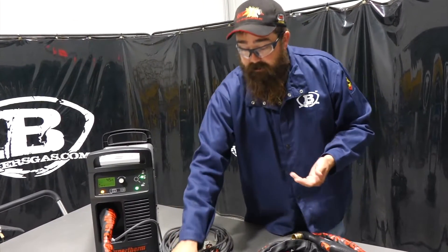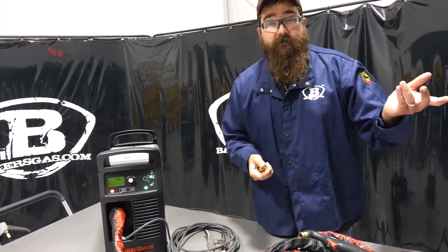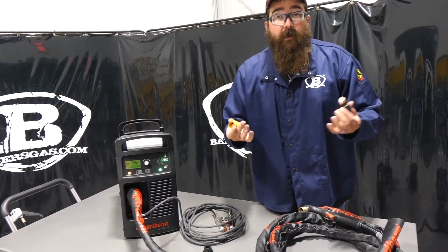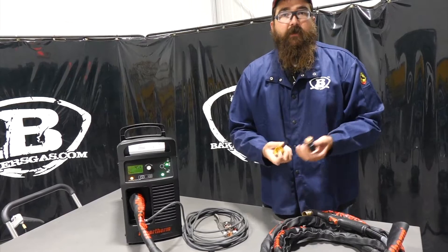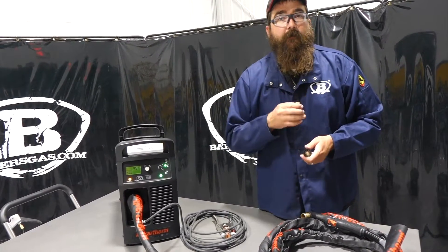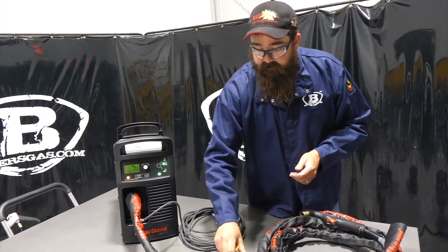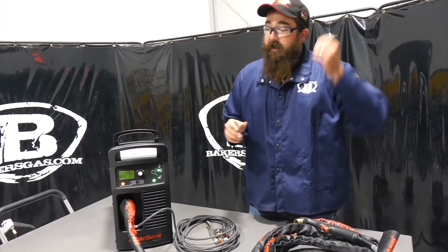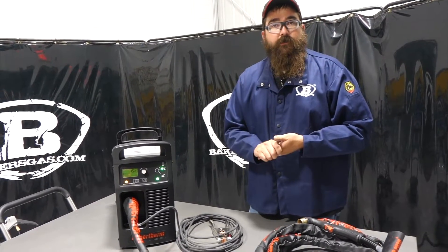Between the time of switching consumables — you saw how quick it was when I was cutting. Between switching from flush cut to regular drag cut it was a matter of seconds, and I could nip off bolt heads and then put a drag cut back in and cut on out. It's a beautiful thing. Let me show you guys how to sync it to the app on the phone and show you what shows up.